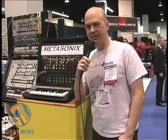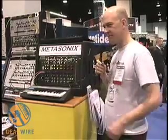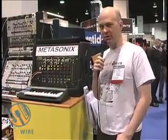This is Eric Barber from Metasonics at the 2006 Winter NAMM Show. Our new product is a synthesizer made of vacuum tubes.